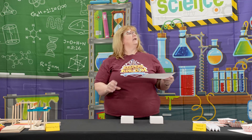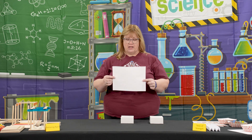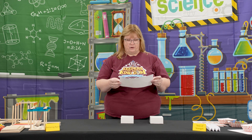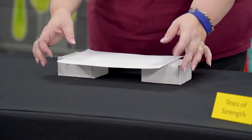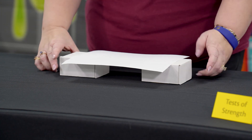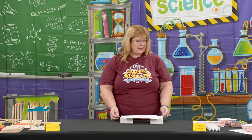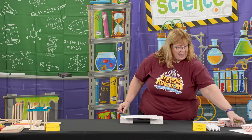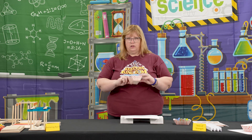Then I'm going to put a plain sheet of white paper across here like a bridge. We've found that the paper, if you put it a certain way, it tends to already start bowing down. If that's the case, just flip it over and it'll be a little more sturdy. The idea of this one is to see how many marbles we can place into a cup or bowl set on the bridge.